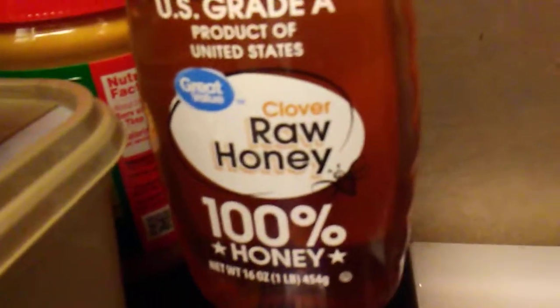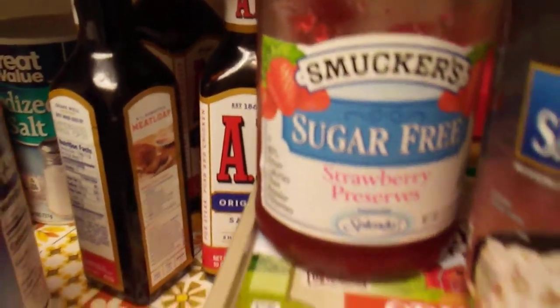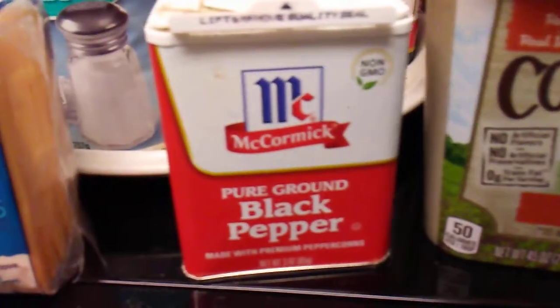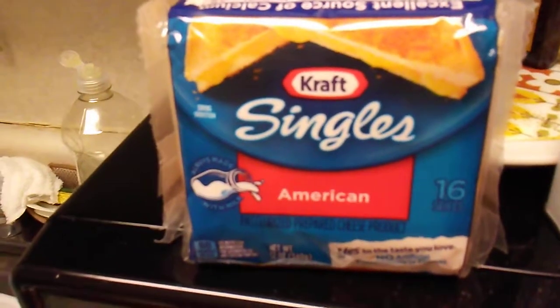Here are all the items we used. There is the Grands Biscuits. There is the Raw Honey. There is the Libby's Country Sausage Gravy along with the Smucker's Sugar Free Strawberry Preserves. Country Crock Fresh Taste Buttery Spread. Pure Ground Black Pepper. Great Value I-Dice Salt. And the Kraft Singles American.